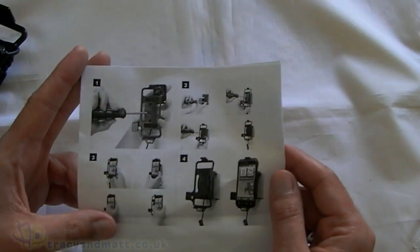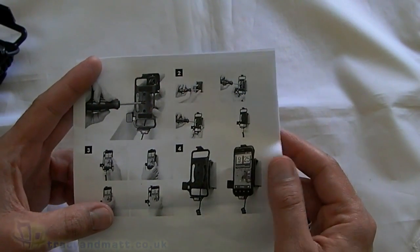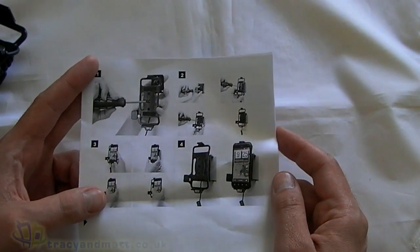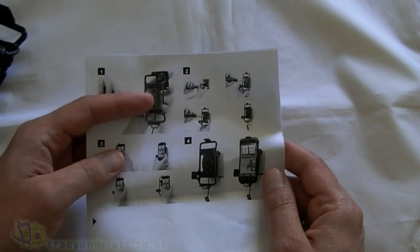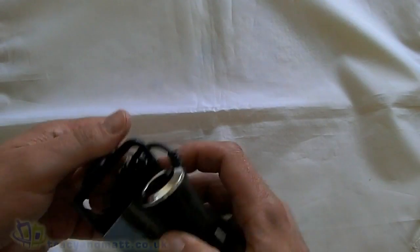Which is fairly straightforward. Essentially this front part screws into the part that's already in the car. I'm lucky enough to have the second part already in my car — I've actually got two of these. I use one for my BlackBerry Bold and one for my iPhone 4. So I'm going to take the iPhone 4 phone holder off and replace it with the one for the Incredible S.